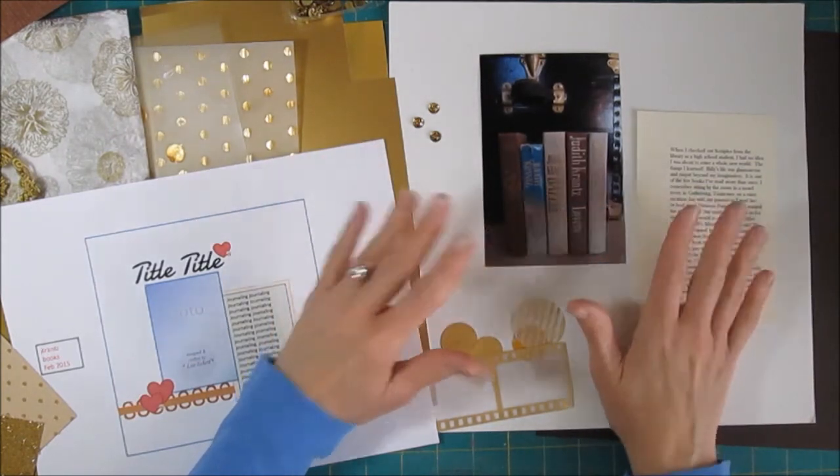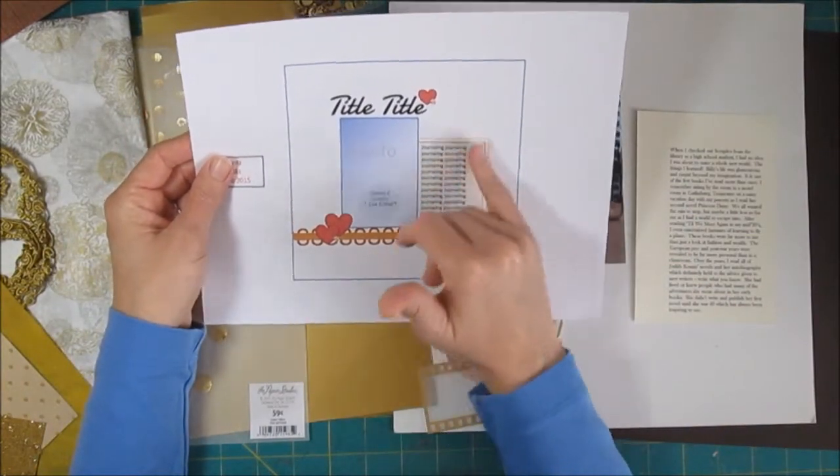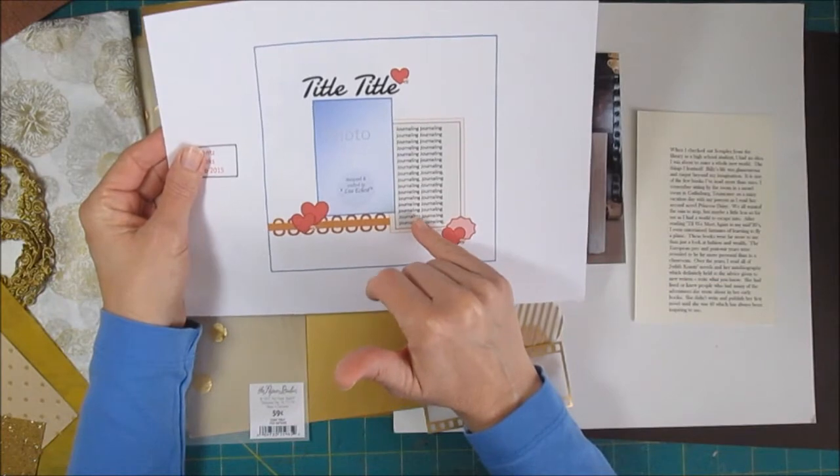I've written up my journaling and I have a new sketch for us today. We're going to have this four by six portrait photo and then a fair amount of journaling.